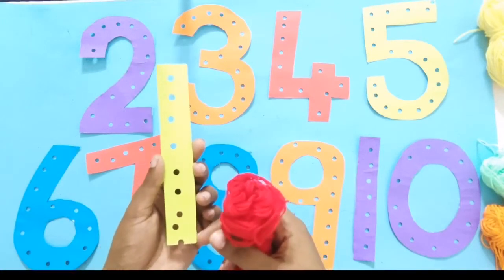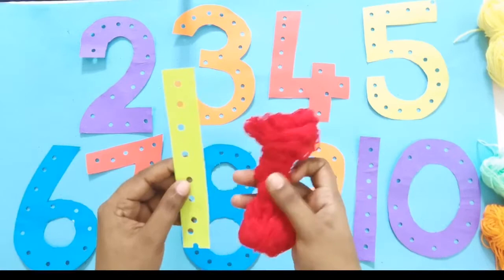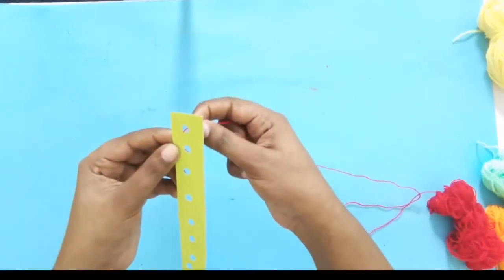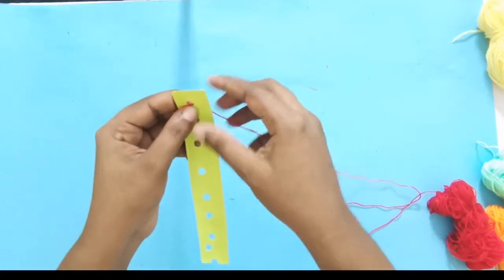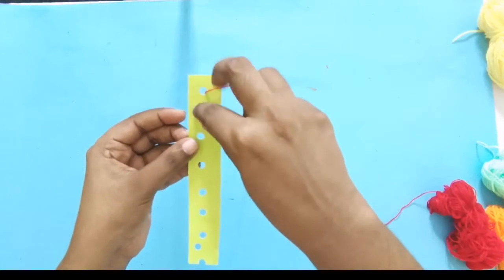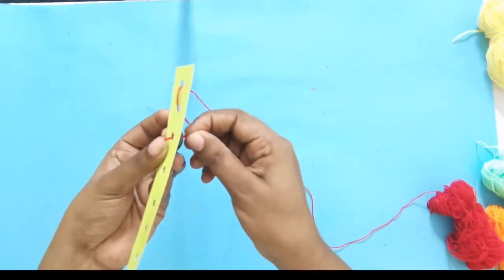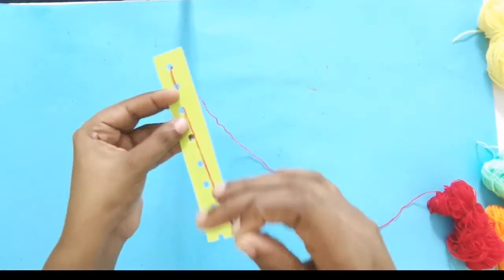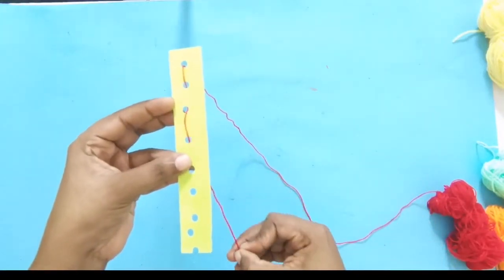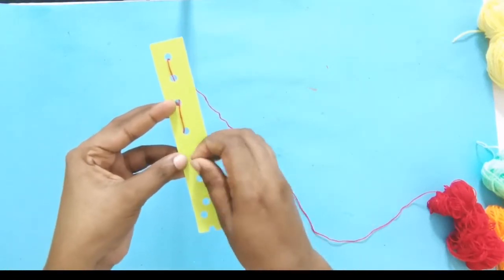This activity will also improve their fine motor skills — fine motor skills development is the goal of this activity. You have to pass the thread, ribbon, or lace up and down through the holes. That's the idea — this is how you do the activity for number one, and you have to do the same for all the other numbers.